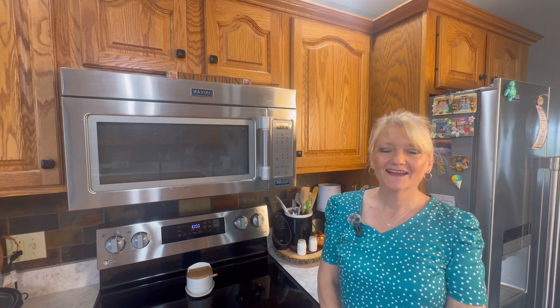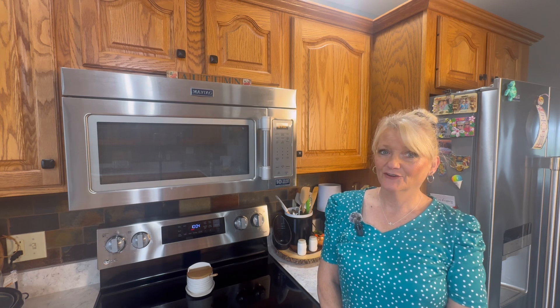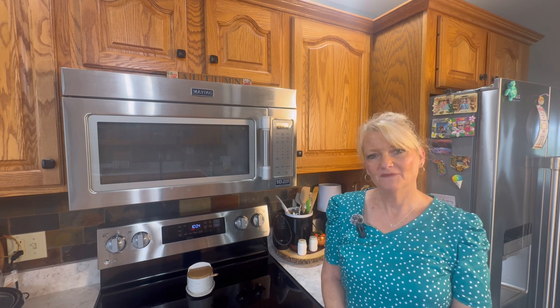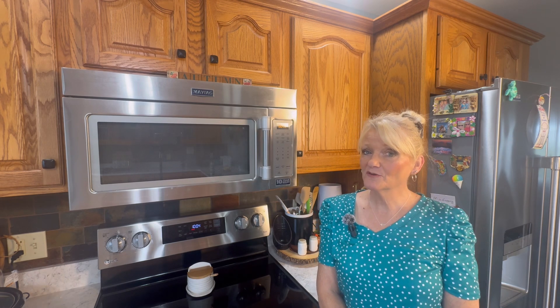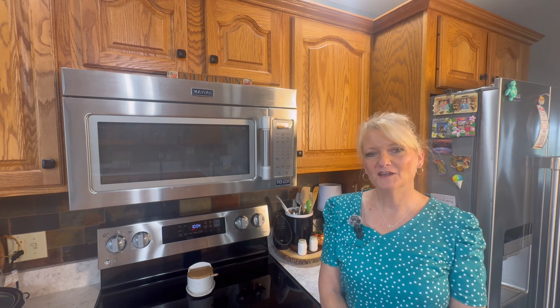Hi everyone, welcome back! Today on my channel I'm going to be making beef and noodles in my crock pot. If that sounds like a good meal you'd like to know how to make, stay tuned — it's not really hard, it goes in the crock pot, so we all like that when it's easy. If you're new here, hi, my name is Debbie! I'd love to have you be part of my YouTube family — hit that subscribe button, give me a thumbs up, and hit the bell icon so you're notified of all my uploads. Hello to all my regular watchers — I truly appreciate you.